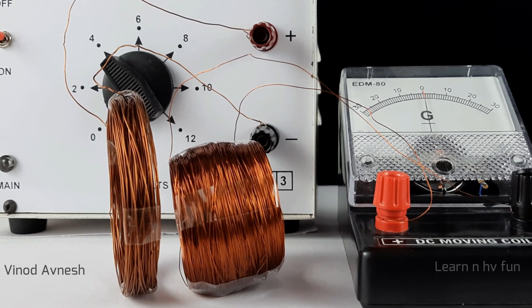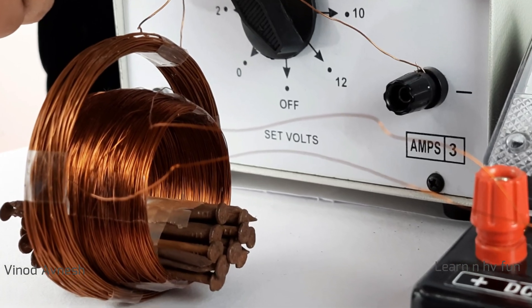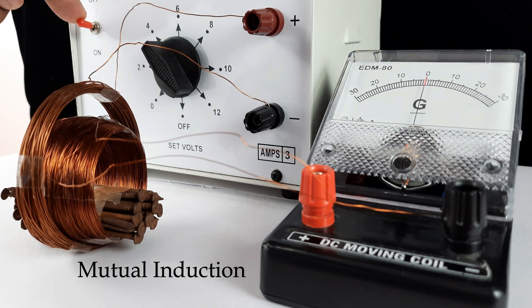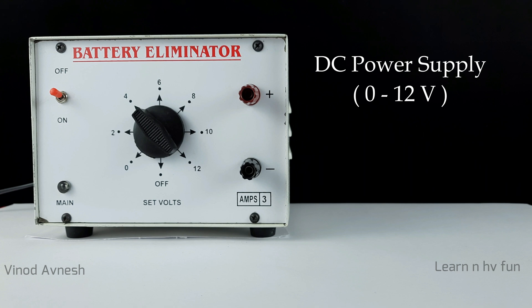Hello everyone. In this video we are going to show you an activity of electromagnetic induction using two coils. This phenomenon is also known as mutual induction. This is a DC power supply we will use.